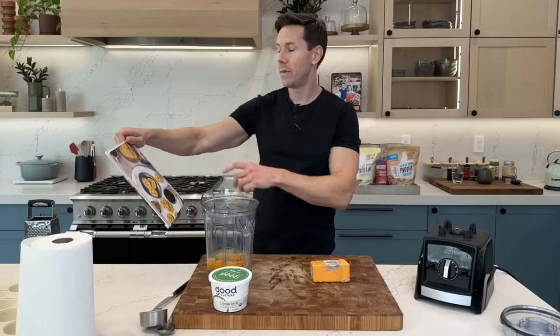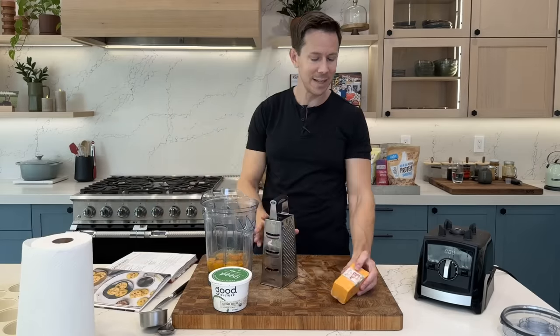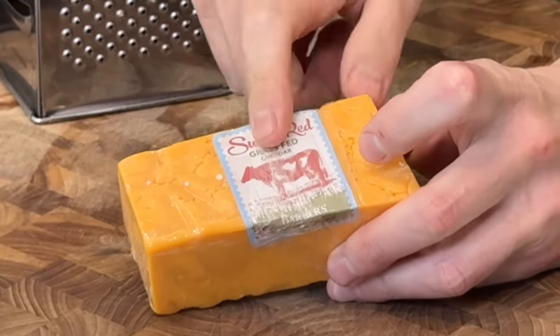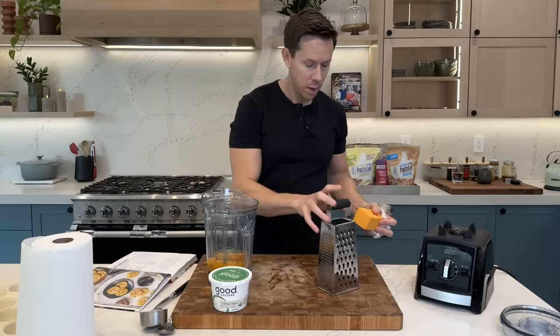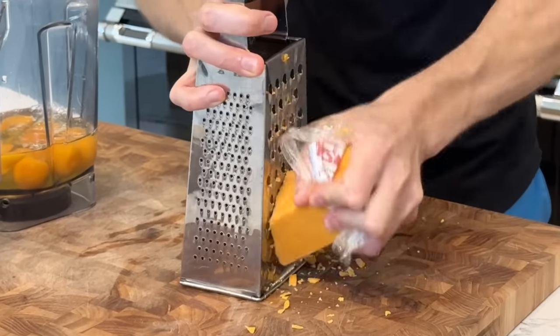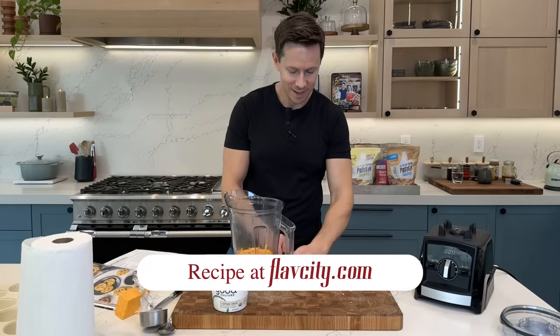One cup of cheese — the recipe calls for Gruyère or Swiss, but I'm using a lovely British grass-fed cheddar from Whole Foods. You can also use Kerrygold Dubliner from Costco. I'll grate one cup on the largest setting of my box grater.